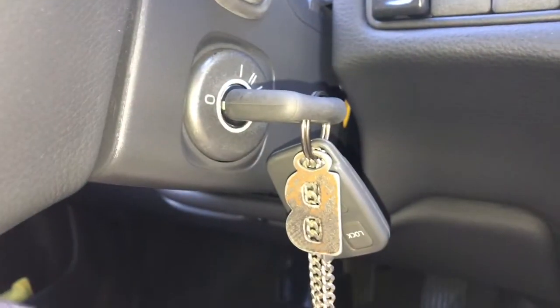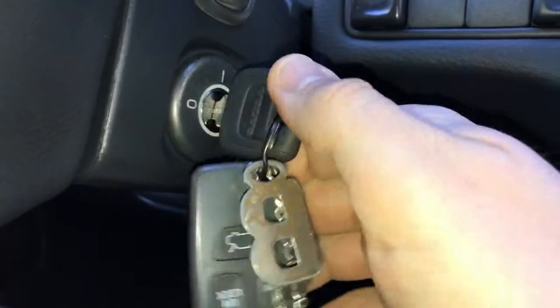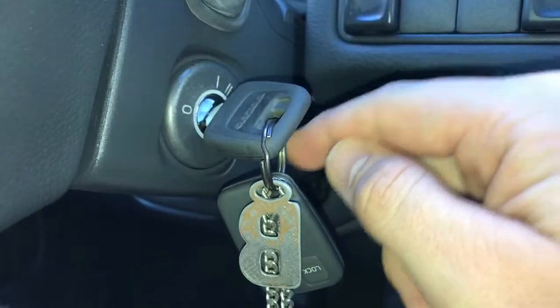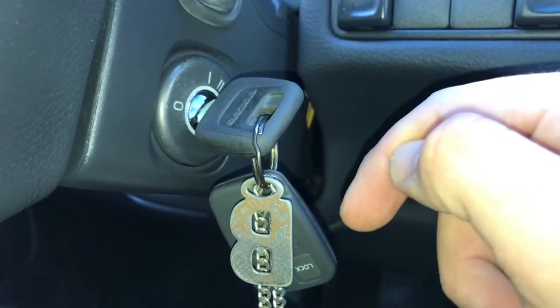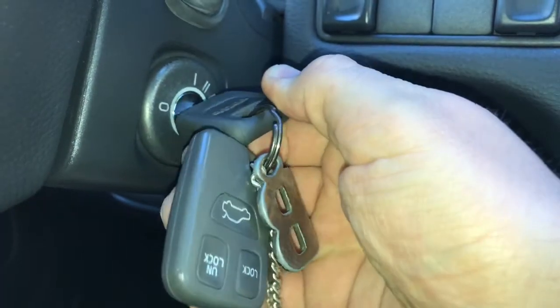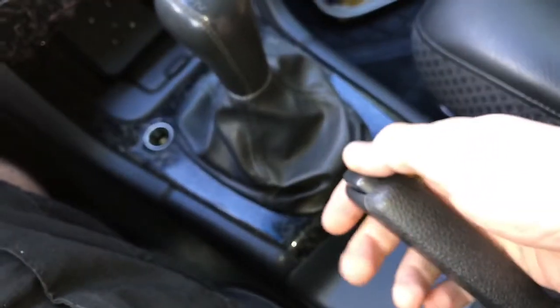Now the engine has stopped. Remember, your ignition lock has positions one, two, and three. The third position is to start the engine, but you only have to go to position three for a second — after that second the engine will start. That's enough; after this you do not have to do anything at the ignition key.